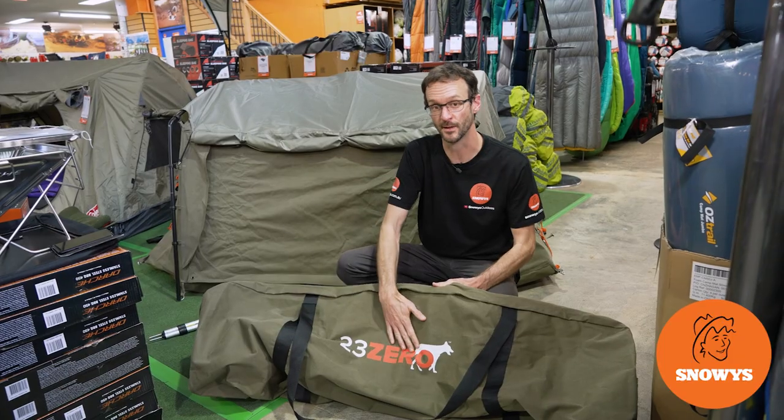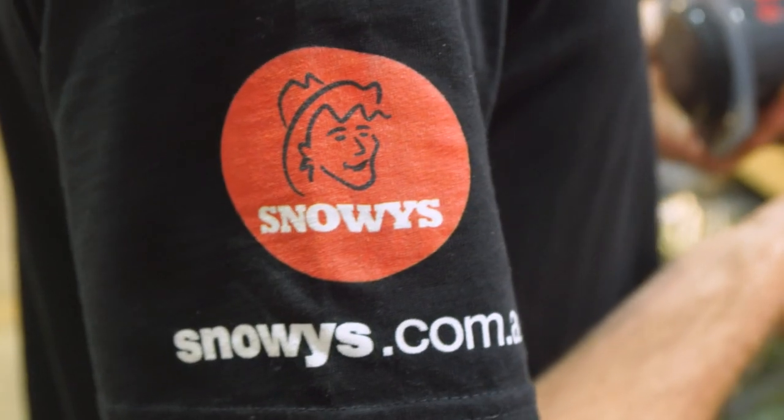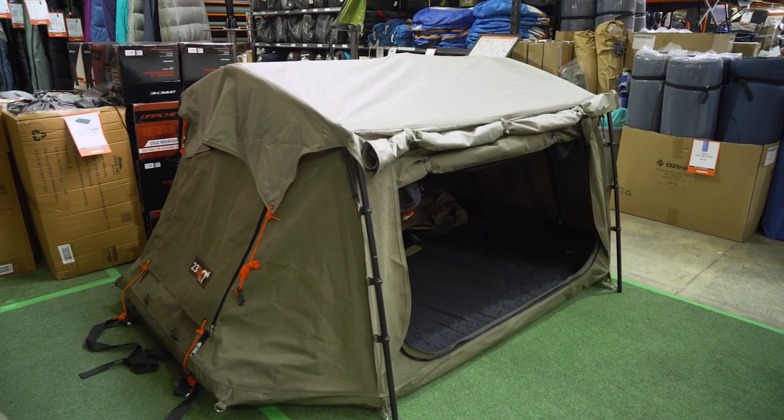Hey folks, Ben from Zoe's here today. I've got the 23-Zero Outbreak Swag. It's made from heavy duty canvas, with windows and doors all around and a really cool sunroof feature. It's perfect for those who want the roominess of a small tent but the durability of a swag.